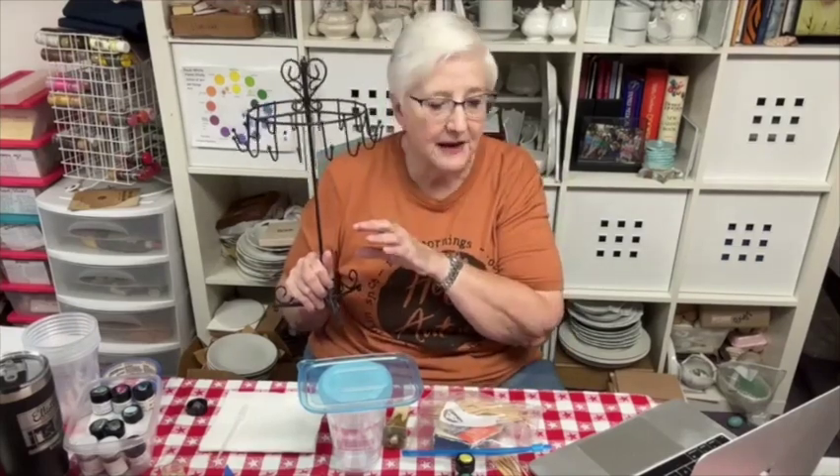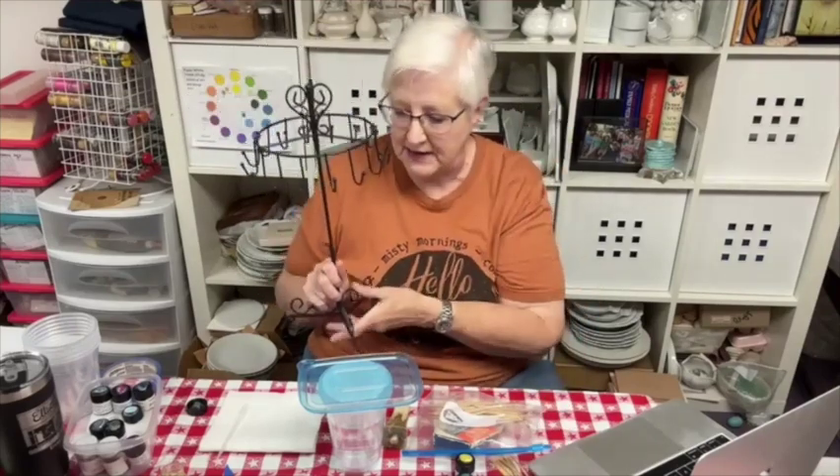This is an old jewelry rack that I had around the house — anything like this will do. You want to be able to dip your ornaments and then hang them. That way, by the time you get to them they'll be dry, and then you can put them on these little sticks and put them in the kiln to fire, and you won't get stuff all over your hands.